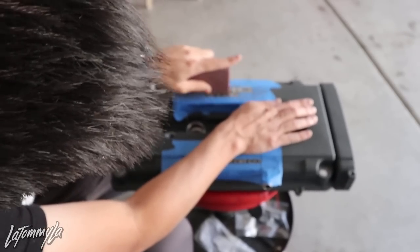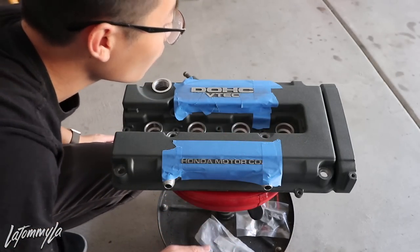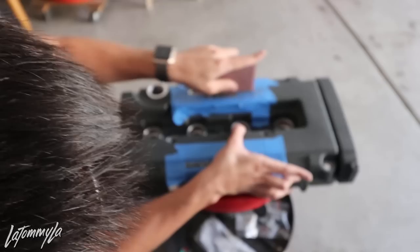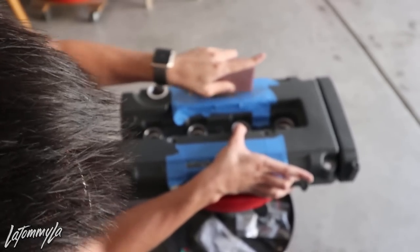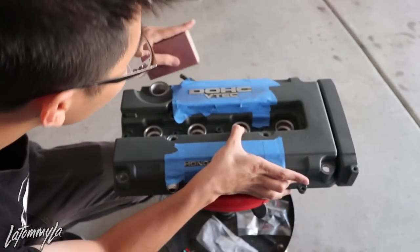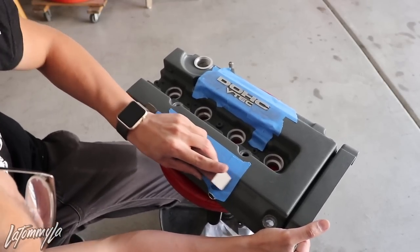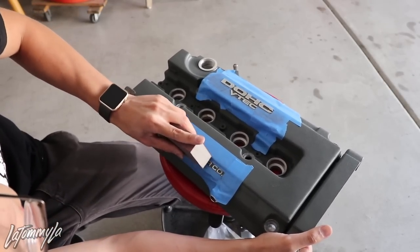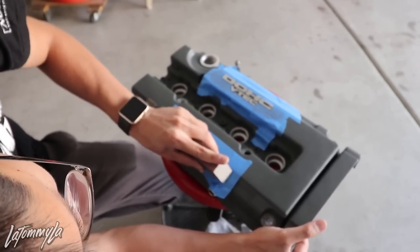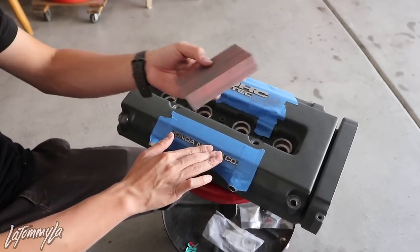This is a very easy project instead of paying a couple hundred dollars to get a powder coat done. Wrinkle paint is cool — there's just something about wrinkle paint that looks good. Now I have to do the Honda Motor Co. lettering. This one's a little trickier because of the angle of the valve cover, so on this bottom portion I like using the corner of the block — it makes it a little easier.